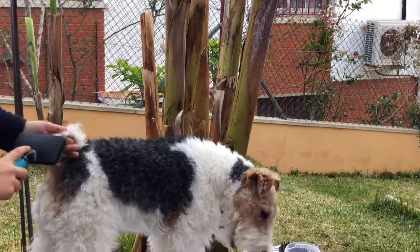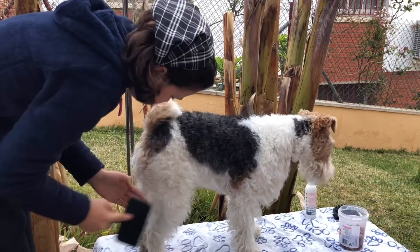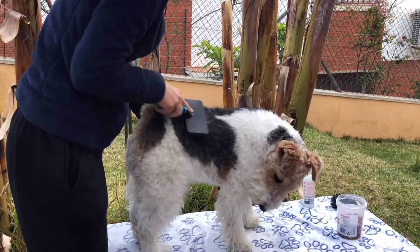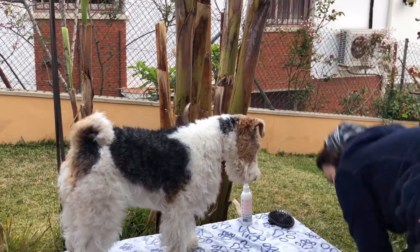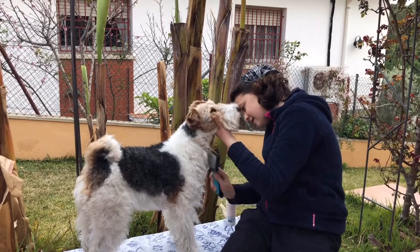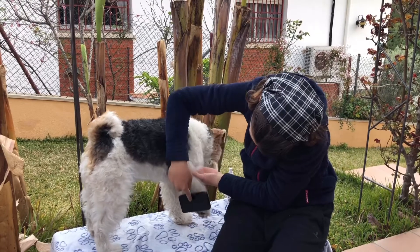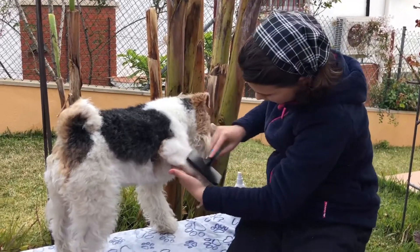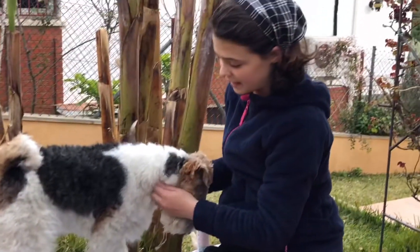Now I'll start with the back legs - I know, working backwards - and now the front legs and chest. There we go, so now he's pretty frizzy. If you start the video from the beginning you will see how it's changed and how the brushes really work.